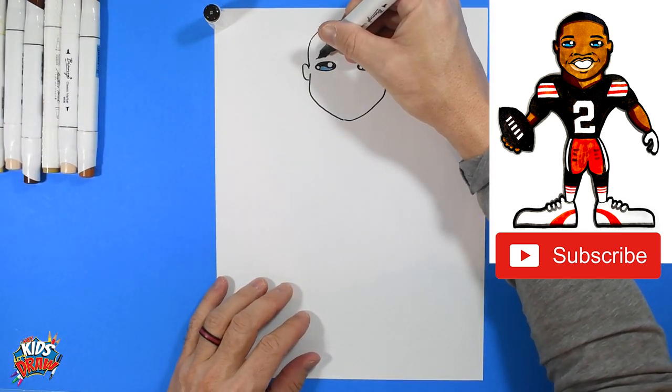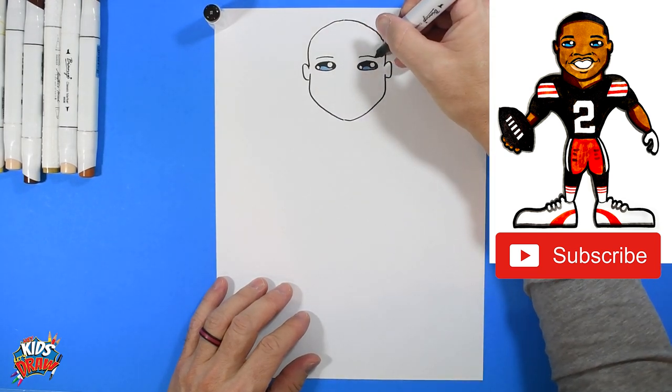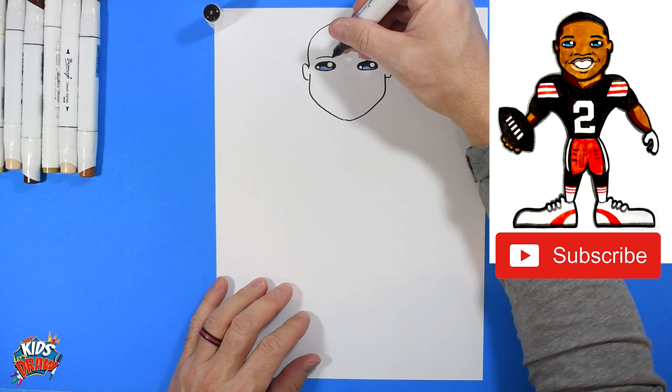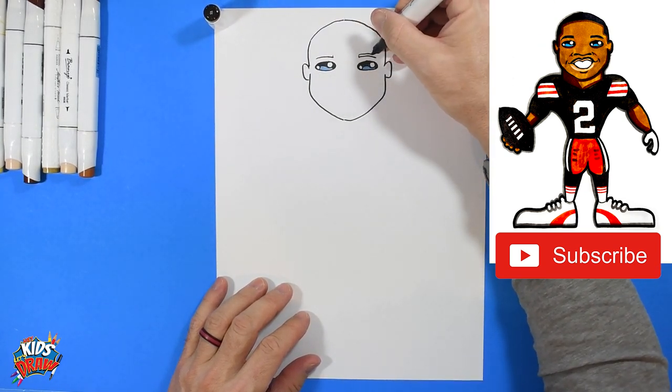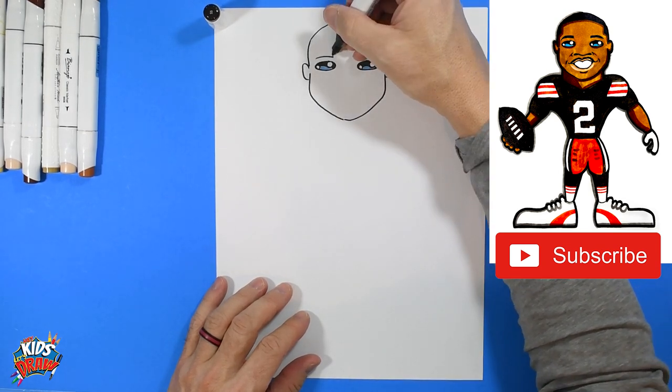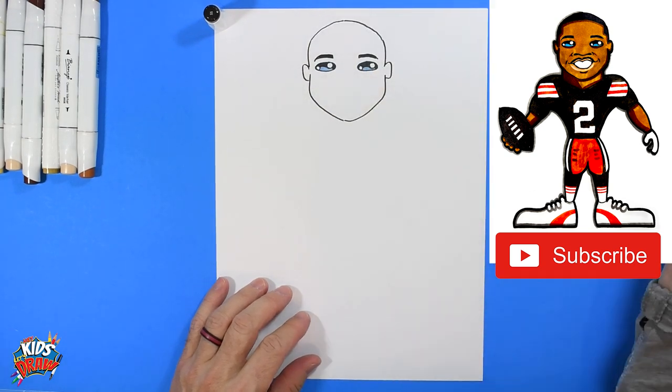So we're going to go arch, just a small arch over the eye. We'll bump up and then come straight across and down to a point — color those eyebrows in. Come straight across and down to a point, color those eyebrows in.